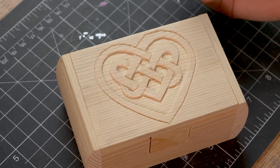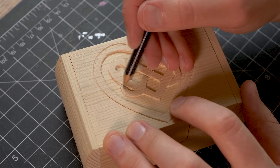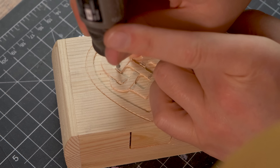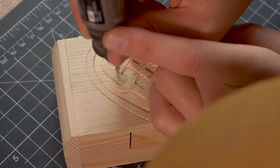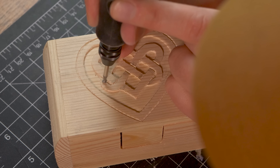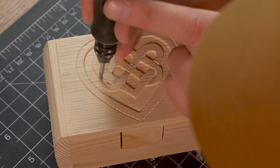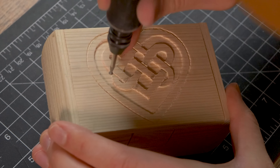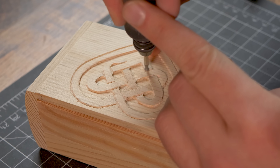That is looking great. Now we are going to move on to carving the knots. Take a pencil and start marking the areas you are going to carve - this will help alleviate confusion. Now we are going to take our Dremel and come in at an angle and carve those knots down. Be very careful not to mess anything up. Just go in there at an angle and start carving. This is going to give the effect that the wood is being tied up under each other. This is the secret to the knots - you want this to be super smooth.